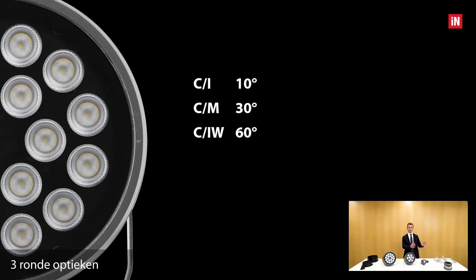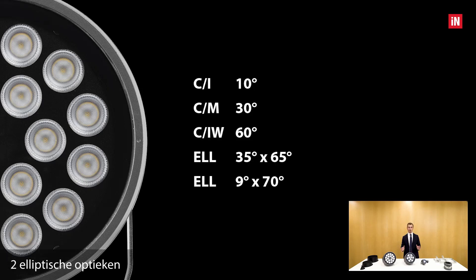Three circular optics: an intensive 10 degrees, a medium 30 degrees, and a wide 60 degrees. And two elliptical optics: a 35 by 65 degrees and a 9 by 70 degrees.